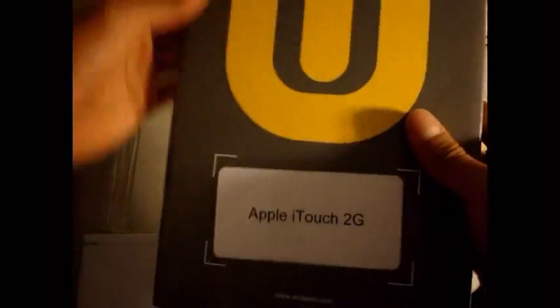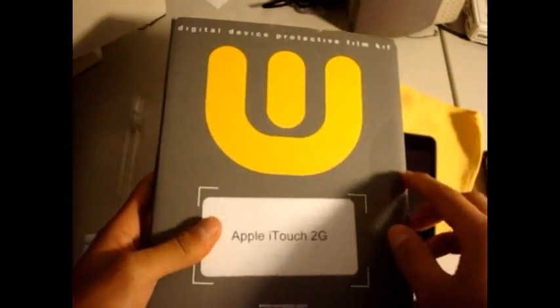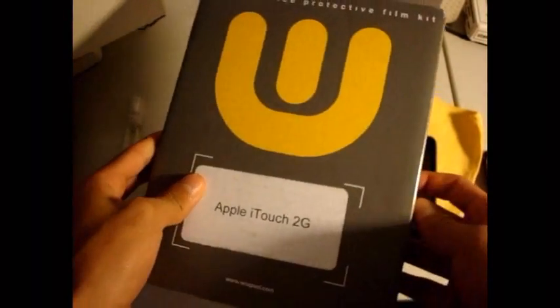As you can see, this is the package. They literally just drop this off at your house. It's made from cardboard, so it's eco-friendly. They're an eco-friendly company.